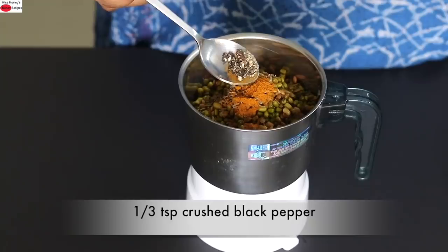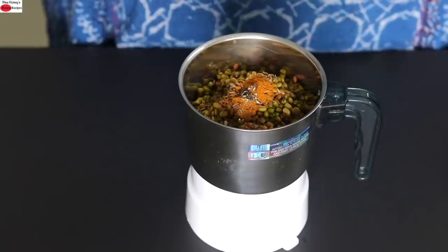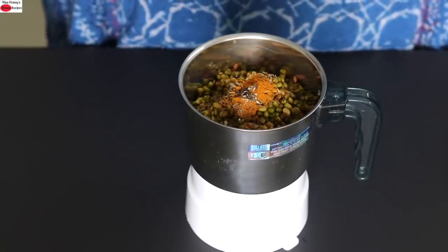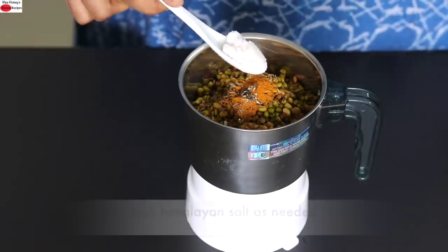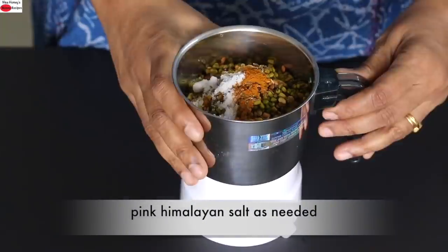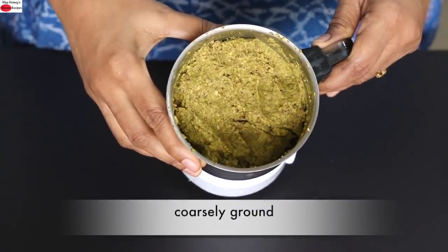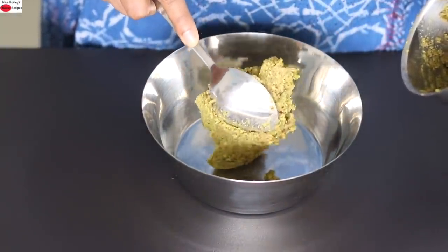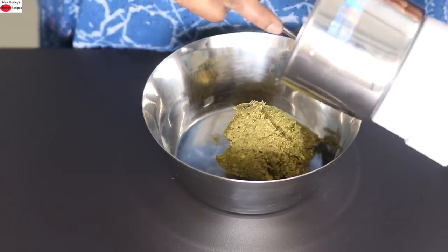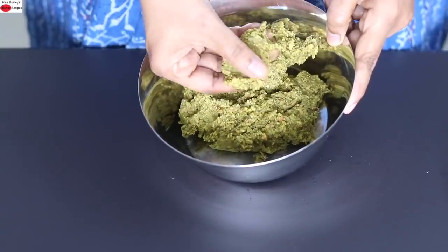I'm adding in one third teaspoon freshly crushed black pepper. Black pepper helps in better assimilation of the active ingredient in turmeric known as curcumin, so whenever you're using turmeric always make sure you use at least a fat pinch of black pepper powder. Adding pink Himalayan salt as needed, and now I'm going to grind all this to a coarse paste. I'm transferring it to a bowl — note that I did not add any extra water while grinding.